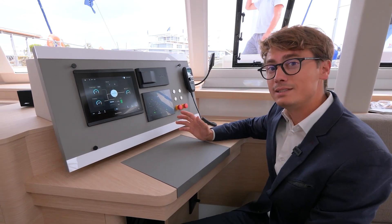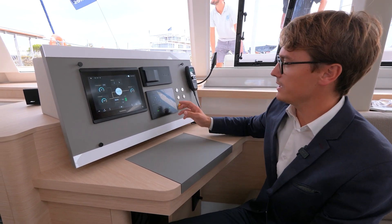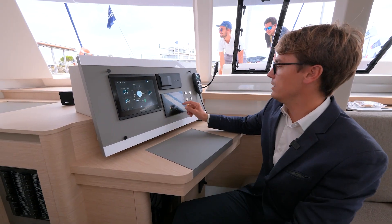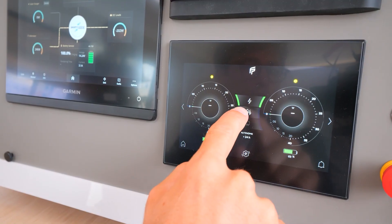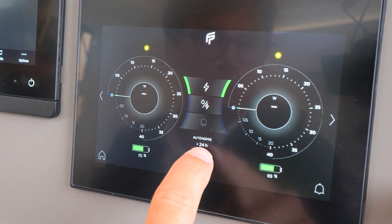Of course it's a hybrid system, so it's safe. Safety was the first goal on this project. The second button is to run the boat with the engine, and then there is the autonomy display.